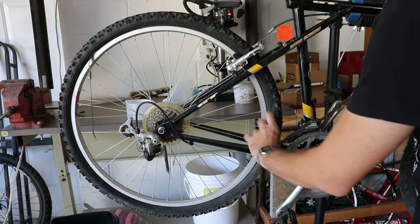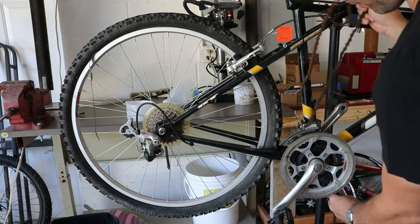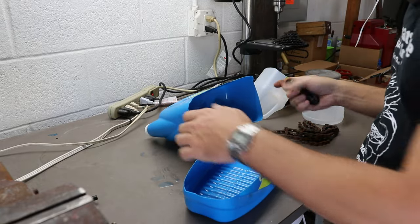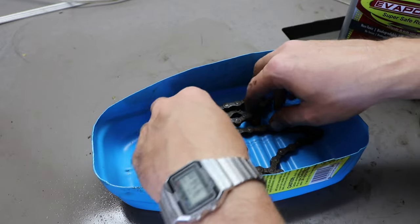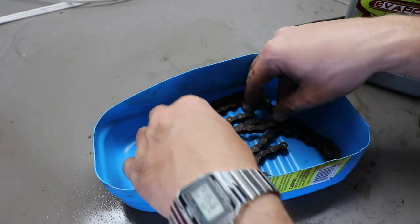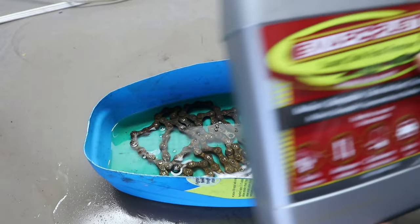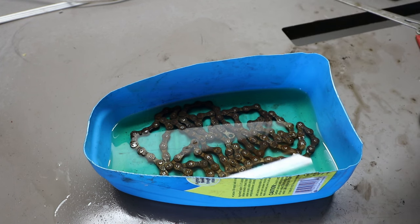I just started using the Evapo-Rust and I'm not really sure what to think about it yet, but it obviously works. I want to get this as low as I can so I don't have to use as much of it. I'd like to get it completely flat if possible. This stuff is about $10 just for this little bottle, so I don't want to waste any. It does say on it you can use it multiple times.